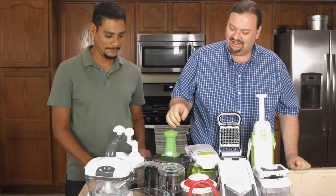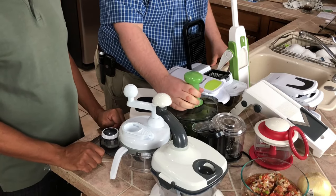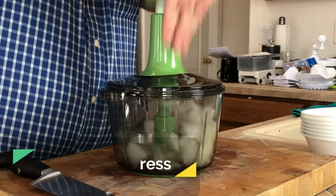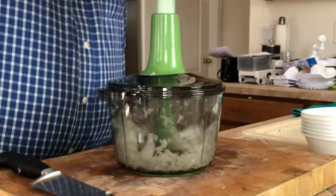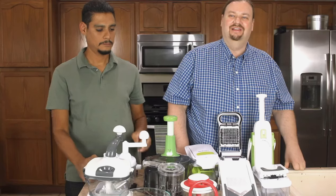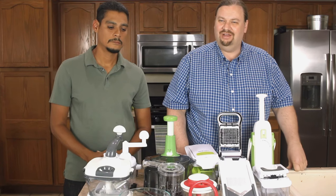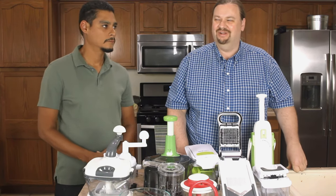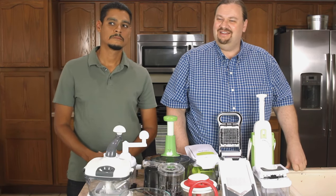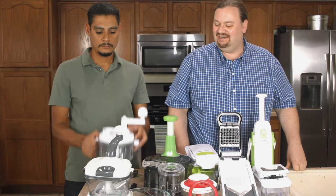We've got a few different styles here. First, we have the manual food processors. This is kind of like your full-size Cuisinart, except instead of running electrically, you push down a plunger or turn a crank, and it rotates these spinning blades around. Those blades knock your vegetables around, bash them into weird-sized pieces, and you wind up with onions that are in big giant pieces and little tiny inedible shards.